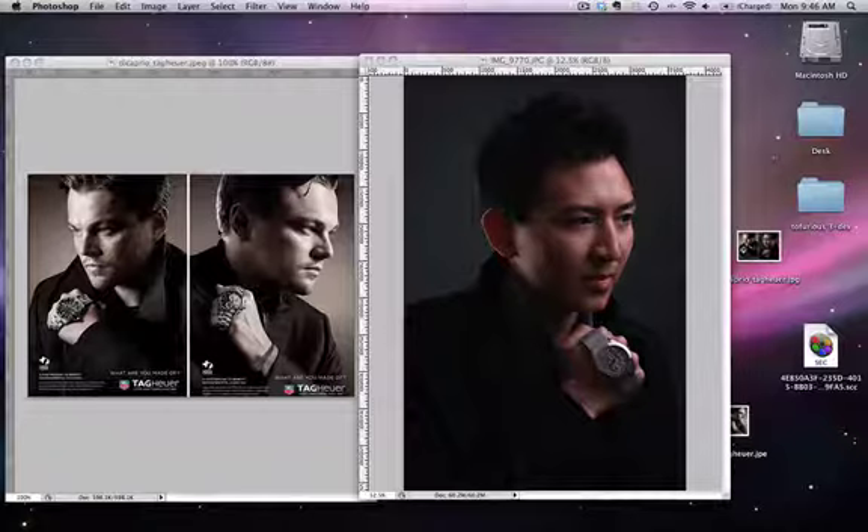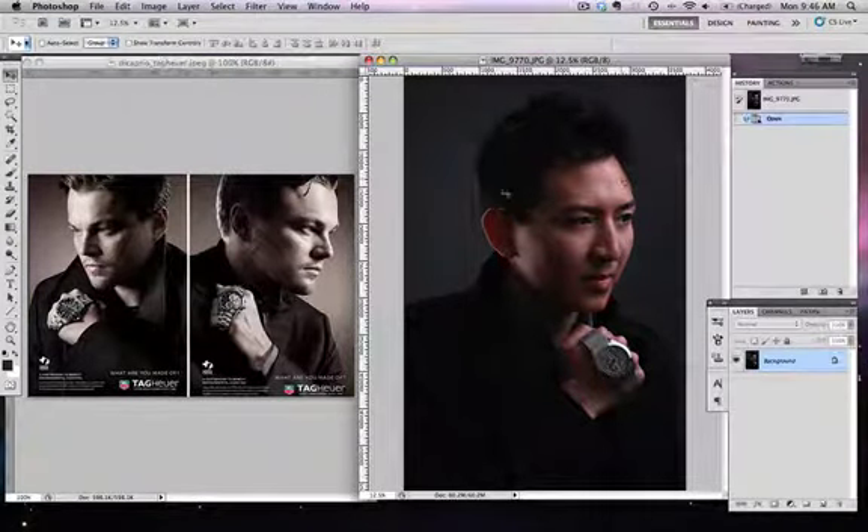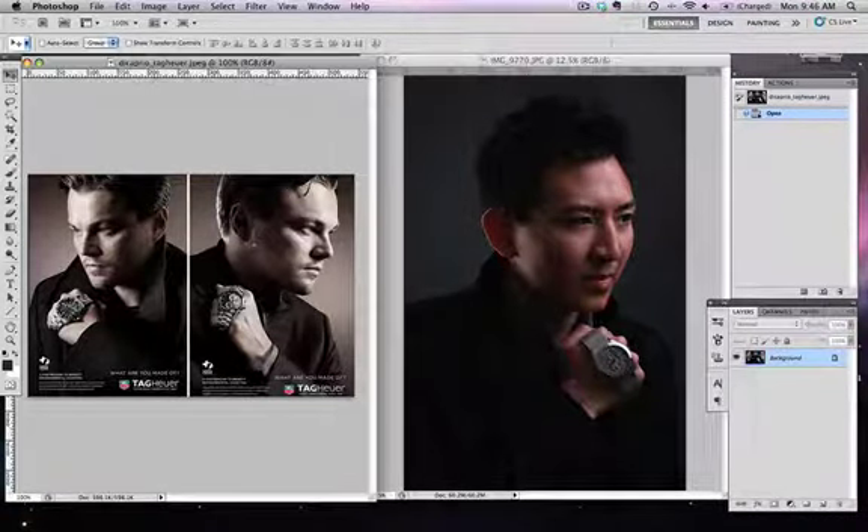I got this new watch and wanted to do a photo shoot just for fun. Since I did both setups — the left and right portrait like Leonardo's — I didn't want to have to change the lighting setup because it was already perfect. Moving the light stands was a real pain since I had set up the seamless, two light stands, and two diffusers, so I kept everything the same.